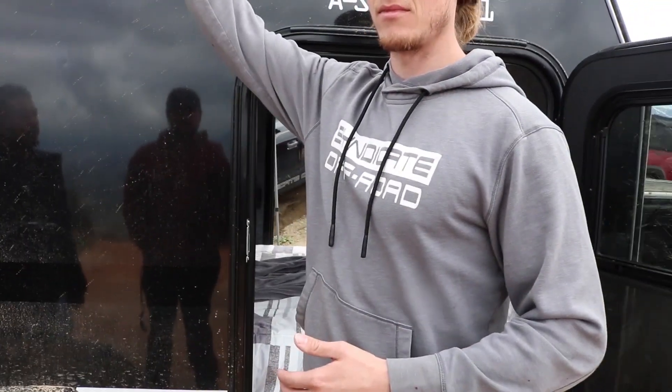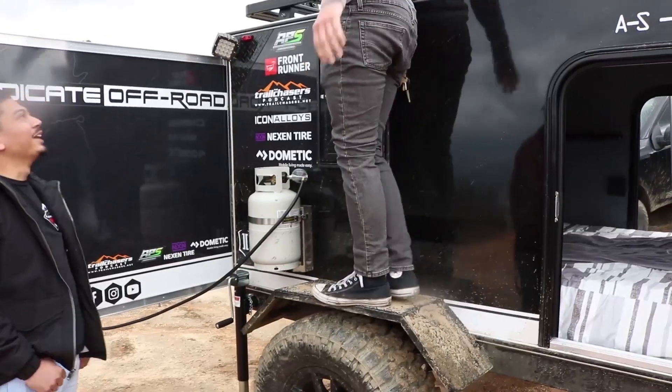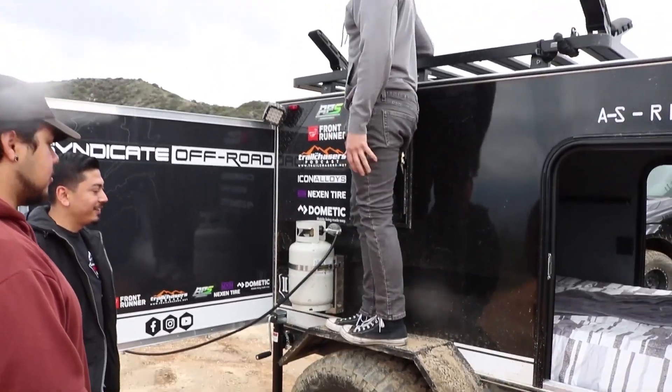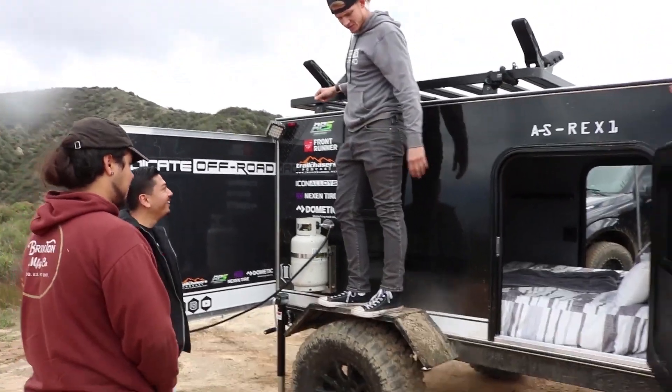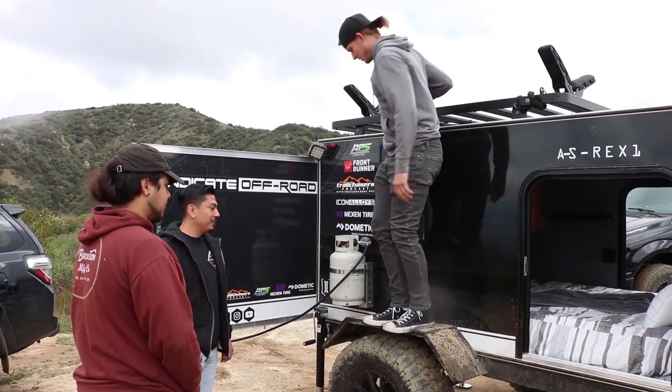That way, whichever side you're comfortable with, you can step up and access the trailer. The fenders are reinforced and ready for at least three to four hundred pounds, so they're definitely sturdy enough to stand on. If you're running a Jeep with 35s or 37s on it, getting the option with 35s on the trailer might be a good option for you.